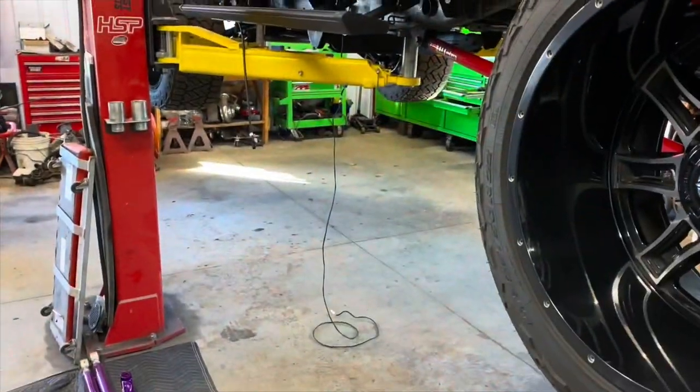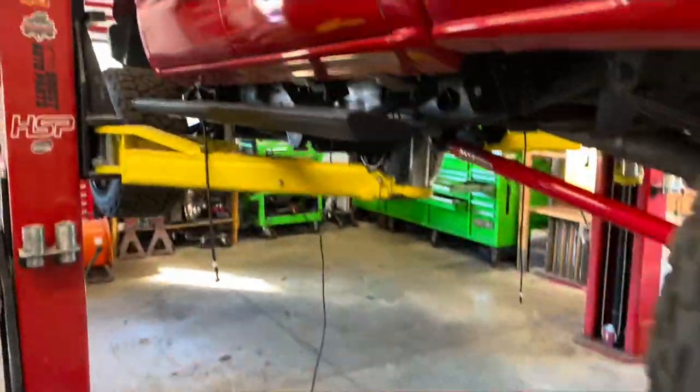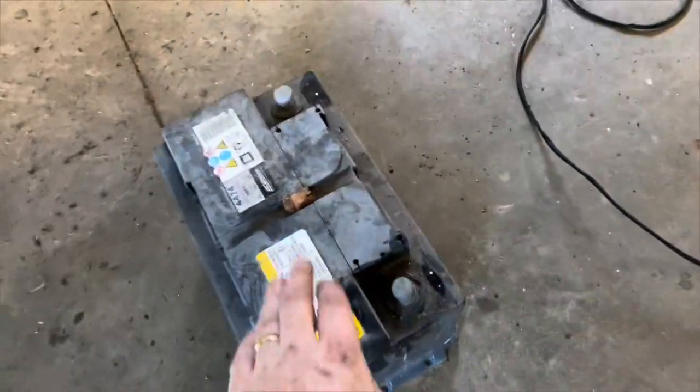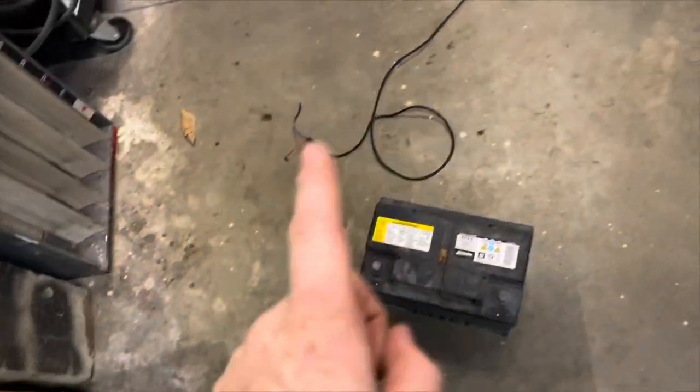It's going to take me a while, but I'm going to directly wire this stuff with no module. Maybe I'll put a relay on it — we'll figure it out. For test purposes, I just took an old junk battery. Let's go ahead and test this out on camera for the first time and see if this actually works. After that, I've got to figure out the module and all that. Let's see if this works — testing take one.